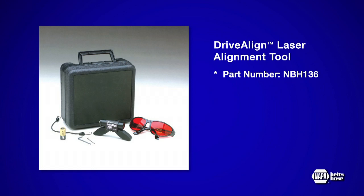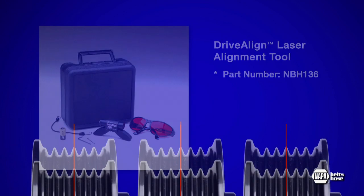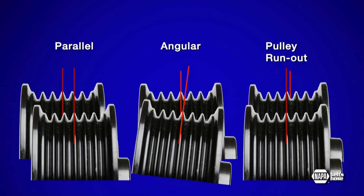It allows you to check all three types of pulley misalignment: parallel, angular, and pulley runout, which is misalignment from a bent component shaft or bearing wear.